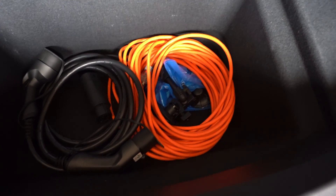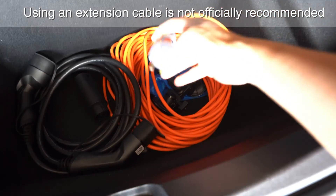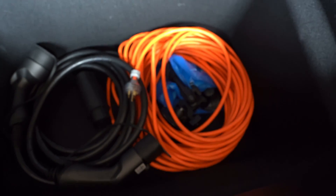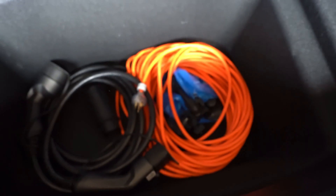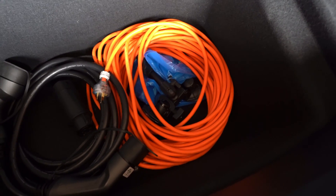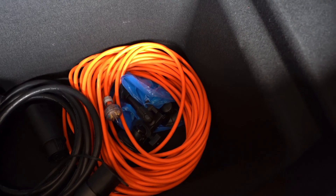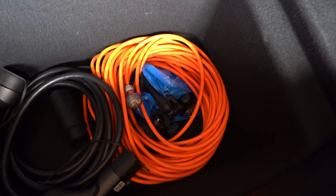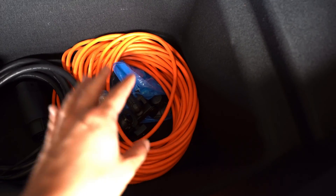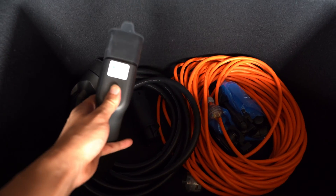The first optional item is this orange extension cable — a standard 10-amp extension cable, but I made sure it was thick-gauged. I actually bought it from a welding supply site, so it can handle the current drawn by the mobile connector. I've only used it once or twice at an Airbnb or someone's house where the plug was far away. It's just a backup — you don't actually need it.